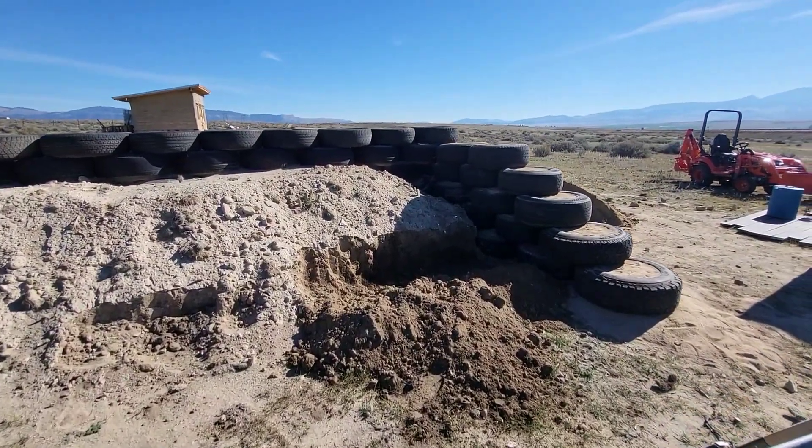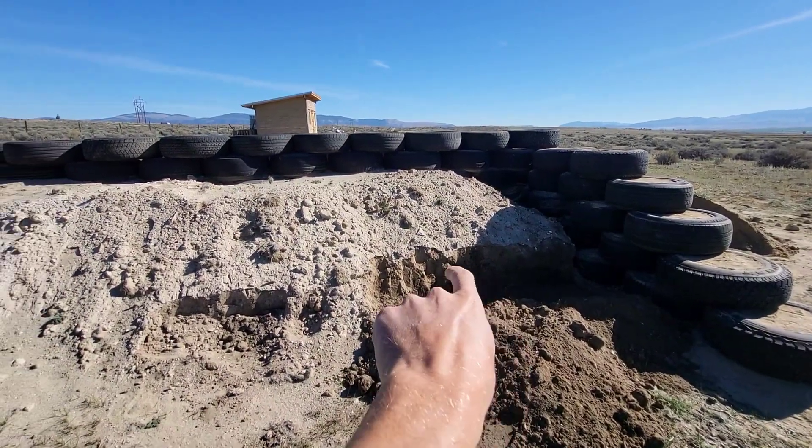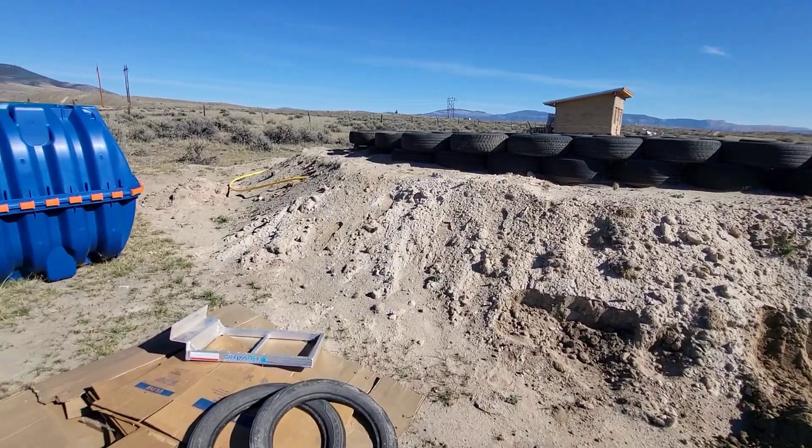I'm picking up where I left off. I'm just getting this cliff put in, digging out all this dirt, getting ready to put in the thermal wrap and vapor barrier.